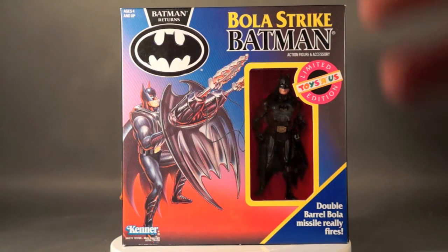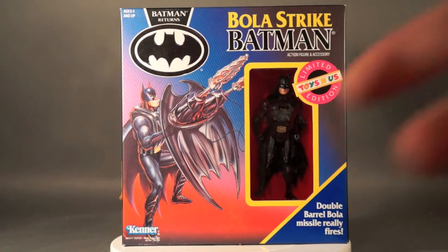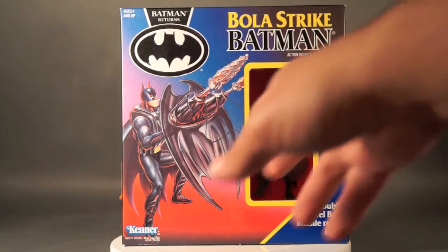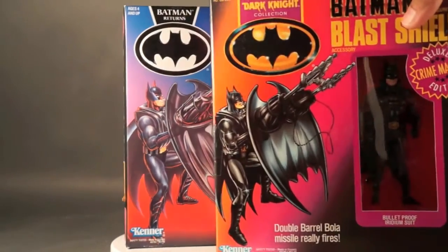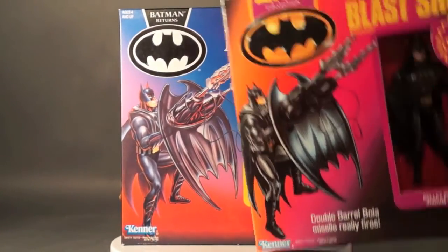These were the same Deluxe Crime Master figures all released through the Toys R Us limited edition. This figure, other than the name, is pretty much exactly the same as the Dark Knight Collection Blast Shield. The packaging layout is pretty much the same — the art is just a smidge different between the two versions.